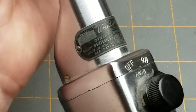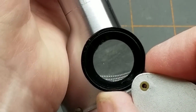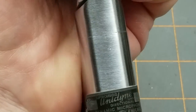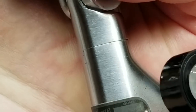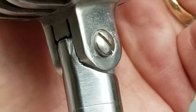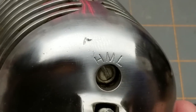This is the Shure Model 55 with no apparent suffix — a supercardioid unidirectional dynamic microphone made by Shure Brothers of Chicago, Illinois. Over here there is a tag identifying the impedance, and this particular model has an impedance adjustment switch, which we'll take a look at the official specs in a minute.